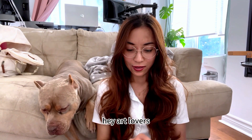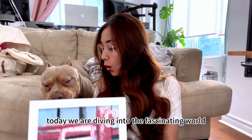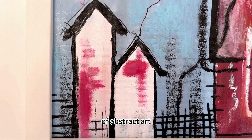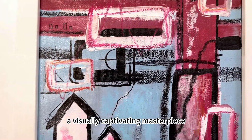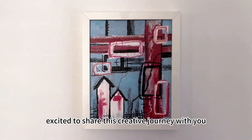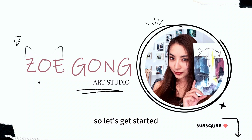Hey art lovers, welcome back to my channel! Today we are diving into the fascinating world of abstract art, where shapes and lines come together to create a visually captivating masterpiece. I'm super excited to share this creative journey with you, so let's get started.